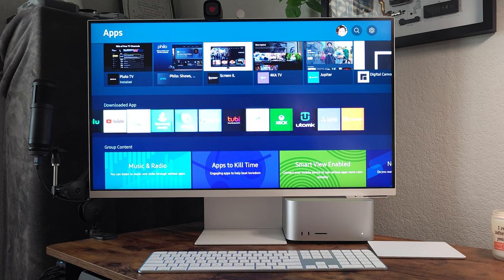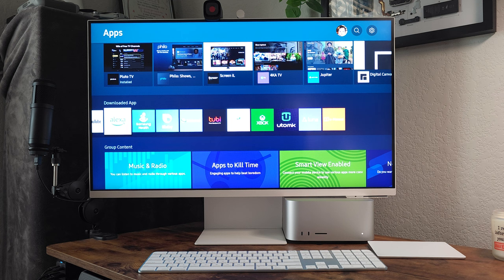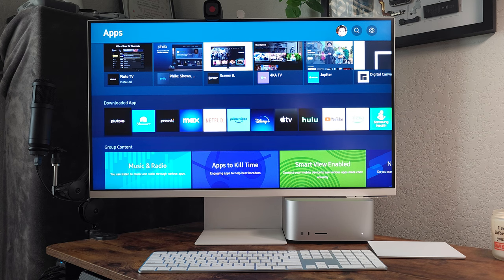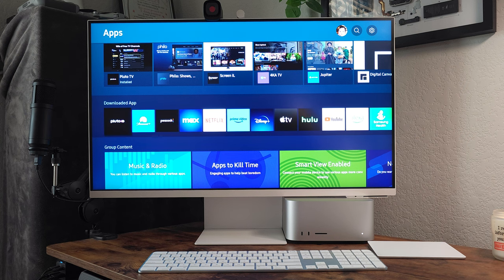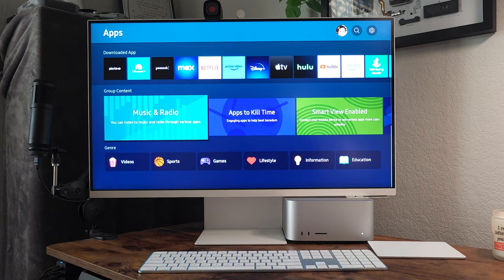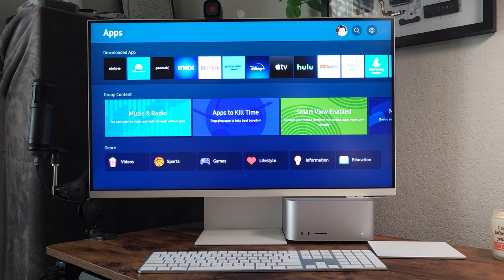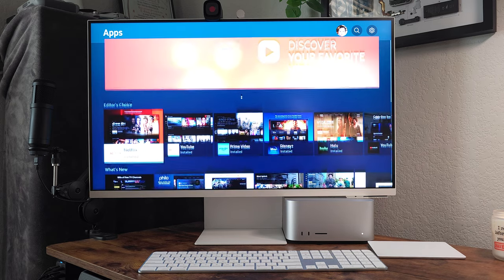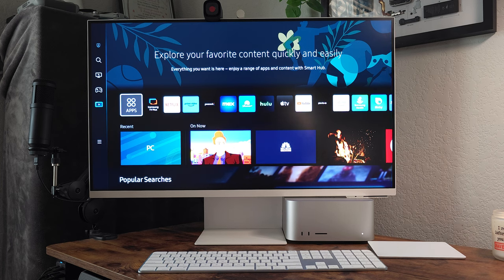You'll see Bixby and Alexa as your voice options. I'm not sure why they have Alexa, but both are there. All my apps came right over when I signed in with my phone — it was so smooth. You've got music, apps, and smart view with your devices. This is where it beats out Apple's monitor by a long shot — it's no comparison.